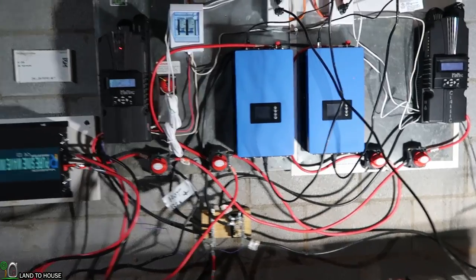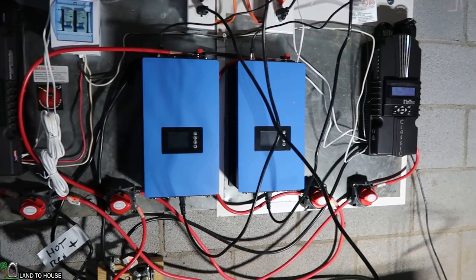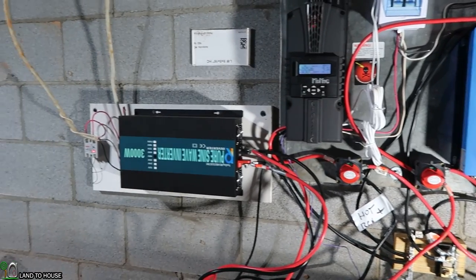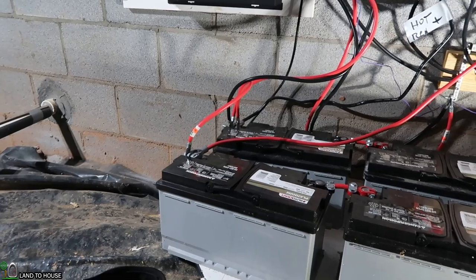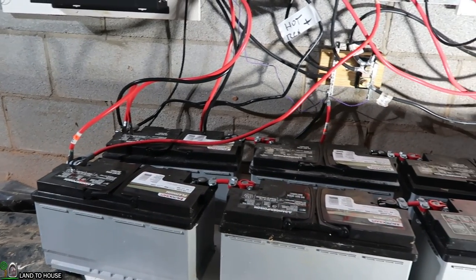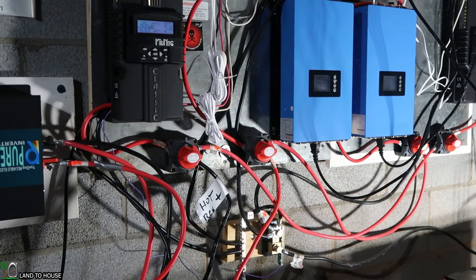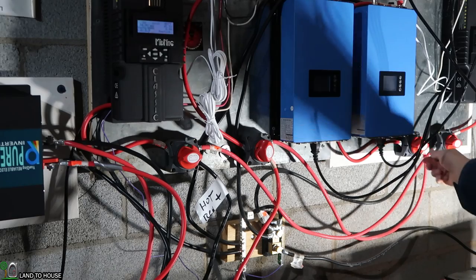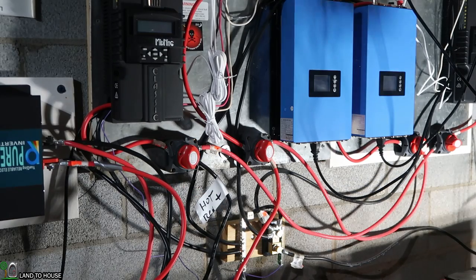It took me all summer to install these components. I've got two Midnight Solar Classic charge controllers, two grid tie limiter inverters, this off-grid 3000 watt inverter, and all the batteries. The cables are just a giant mess so it's time to get these off the wall. First I'm going to disconnect the power from the batteries to the grid tie limiter inverters and then disconnect the Midnight Solar Classics.